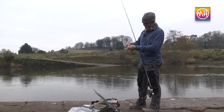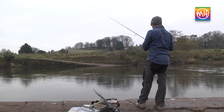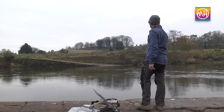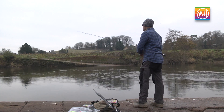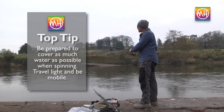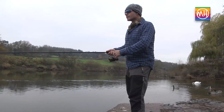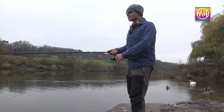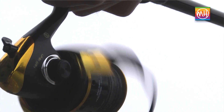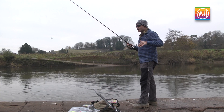It doesn't matter which one we choose — it's really just for demonstration purposes. Attach the spinner to the line in the same way, and with a spinner it's simply a question of exploring the water by casting into different areas of the lake or river. In running water, the current will help turn the blade, so you can retrieve quite slowly — otherwise you'll be bringing it back too fast. In lakes you'll need to retrieve a little more quickly, particularly if they're shallow.